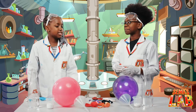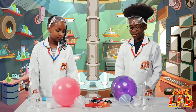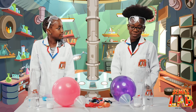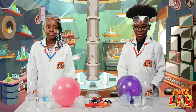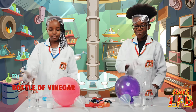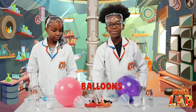Seth, aren't you just tired of blowing up all these balloons? Yeah, and look how much we have left. I wish there was a way out. Luckily there is. In today's experiment, we're going to be blowing up balloons with vinegar and baking soda. So the ingredients are a bottle of vinegar, baking soda, a funnel, and of course the balloons.